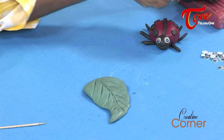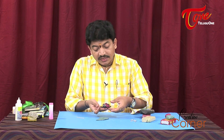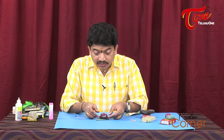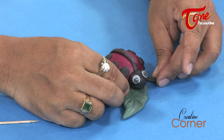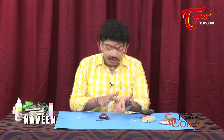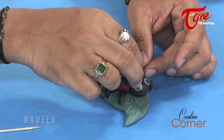Next, we have the ladybug's antennas. We place the ladybug on the leaf, arranging it to the right length. Finally, we add the chin and the ladybug's antennas on the forehead to complete the figure.